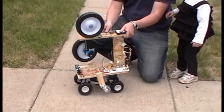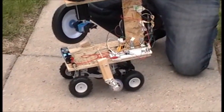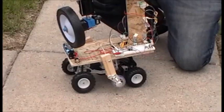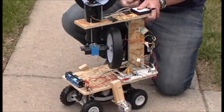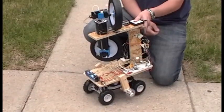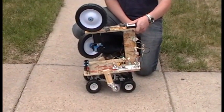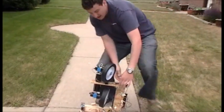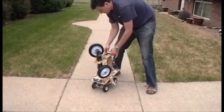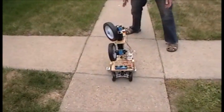And then it starts spinning the wheels — it spins the tires — and then it spins everything. Then it starts moving, but it's too heavy so it can't actually move. Try and give it a nudge.